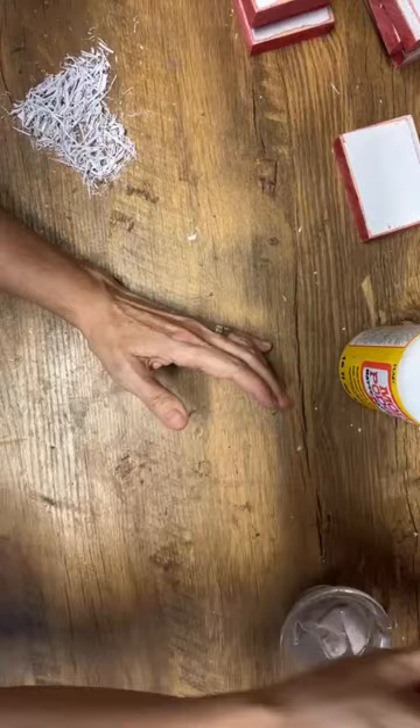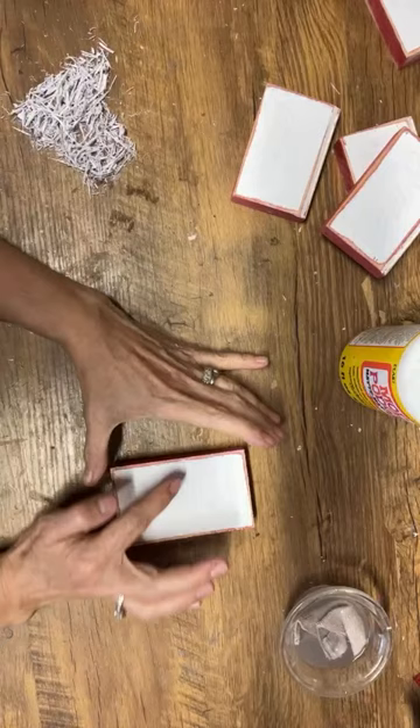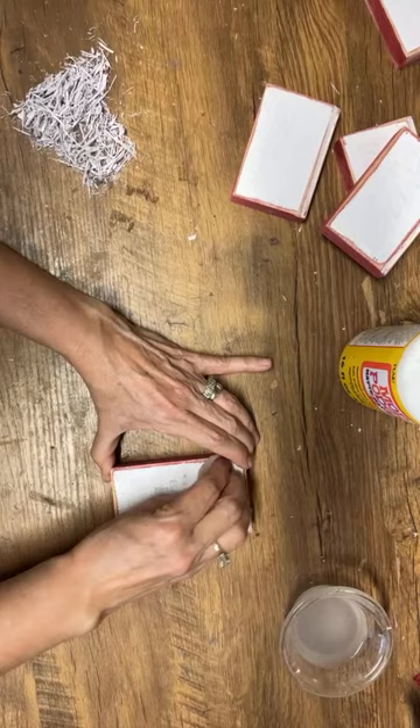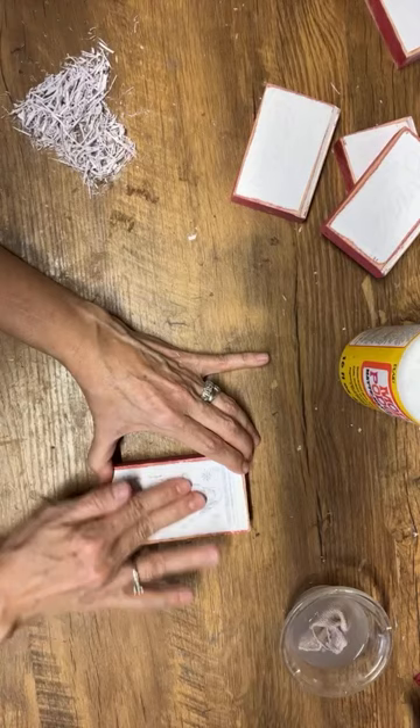This one has a bubble in it — I might be able to show you what happens when it doesn't transfer everywhere it's supposed to. Let's see — it might be okay, but I got a little bit of a bubble right there, so it might not have transferred in that spot.